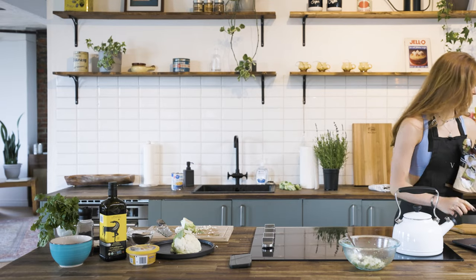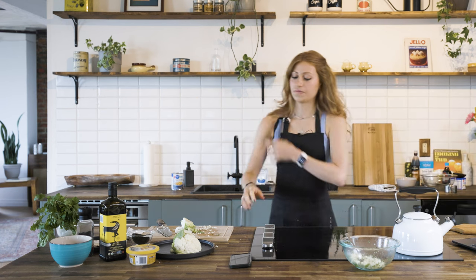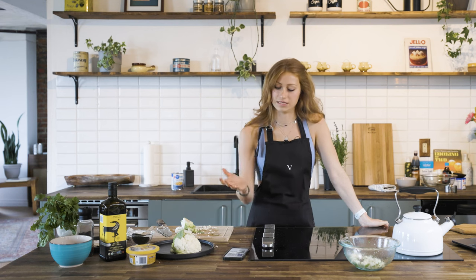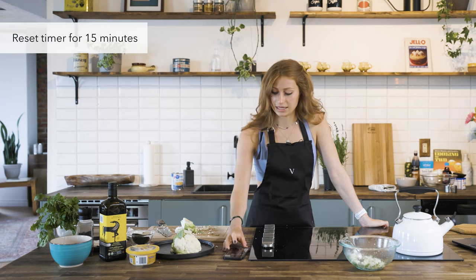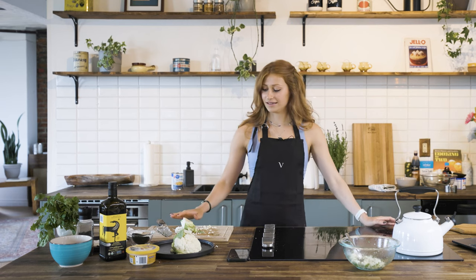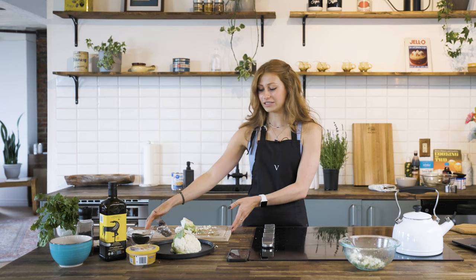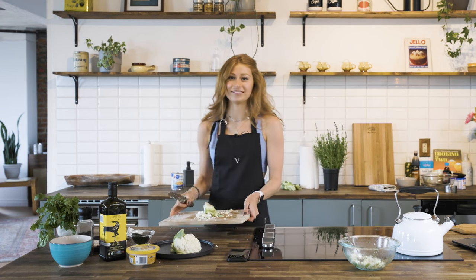I've written down in the recipe that it's 25 to 30 minutes total, and halfway through you're going to want to go in, toss the chickpeas, and turn over your cauliflower pieces. I'm resetting my timer now for 15 minutes. In the meantime, a tip my mom instilled in me: clean as you go. We have 15 minutes while the food is cooking, so let's use that time to clean up.